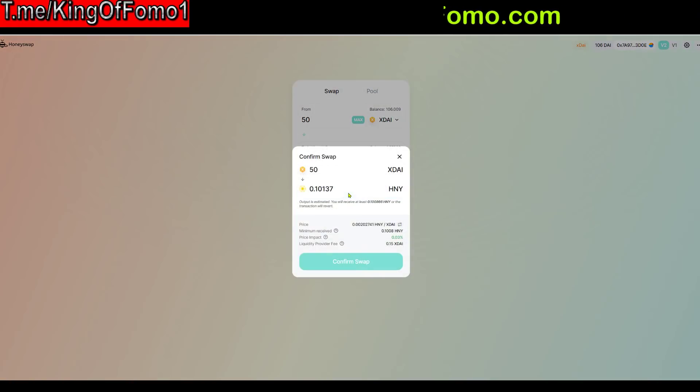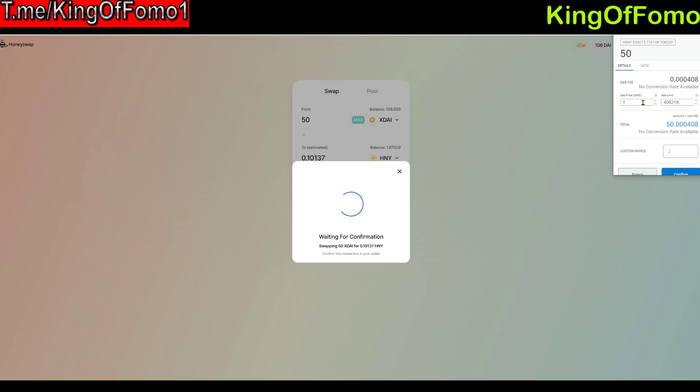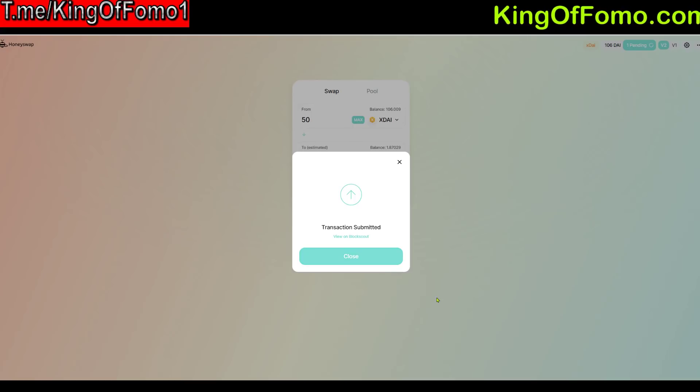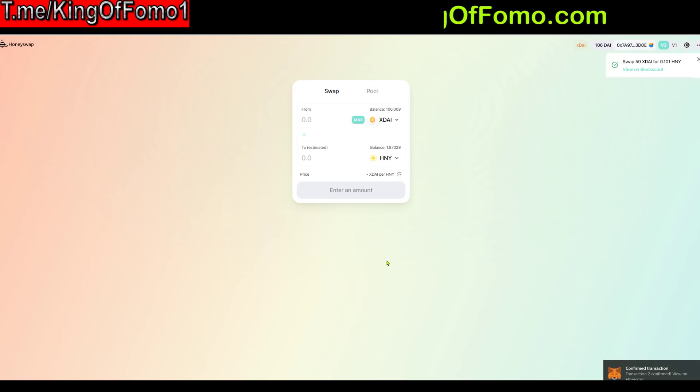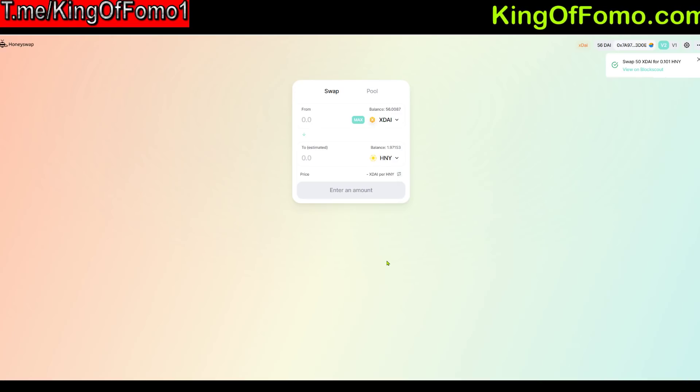I'm purchasing 50 xDai worth, and we'll look at the price in a second. I'll confirm, and you'll see this screen come up showing the gas price is just one — you don't need to crank it up to 100 or anything. I'm setting it to two just to be safe, and that's literal pennies. xDai is roughly tethered to the dollar, so this is like eight hundredths of a penny. I'll confirm — sometimes it gives an error and you just keep trying — and right there it confirmed right away, for eight hundredths of a penny.